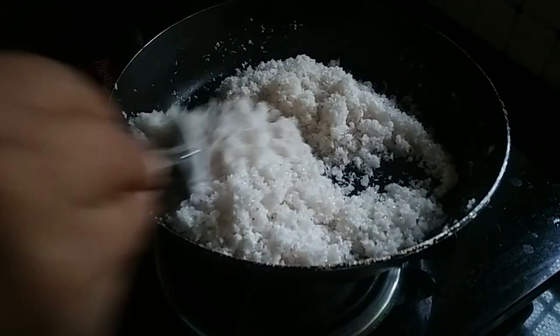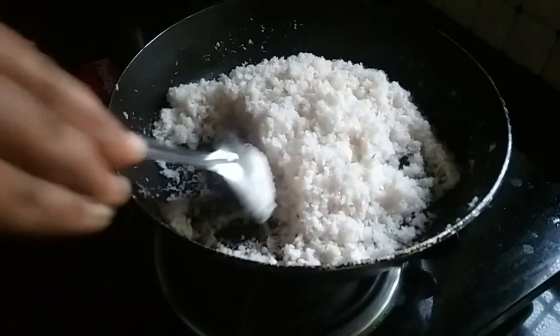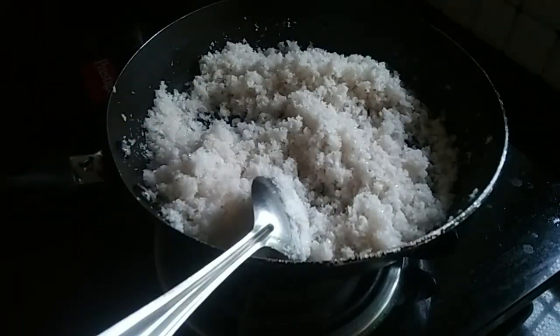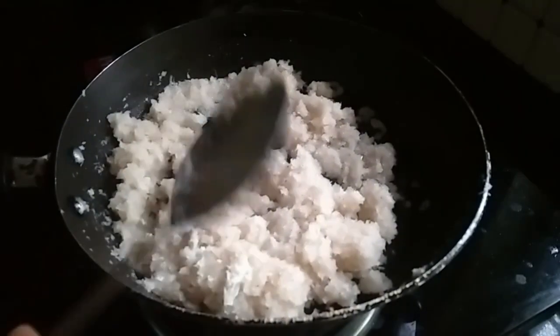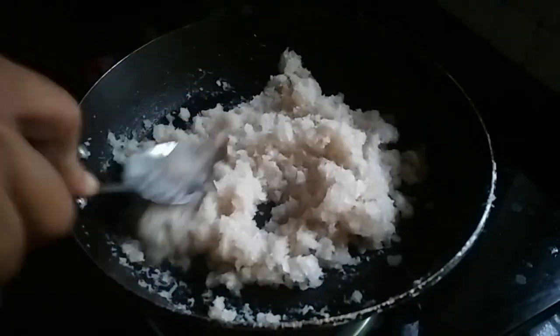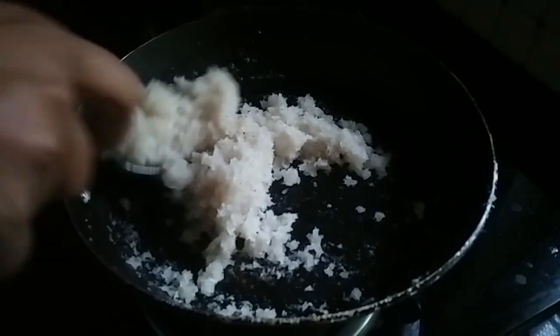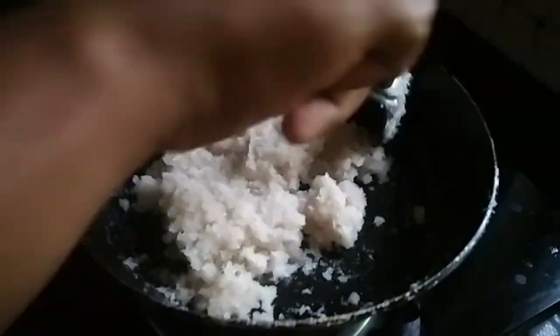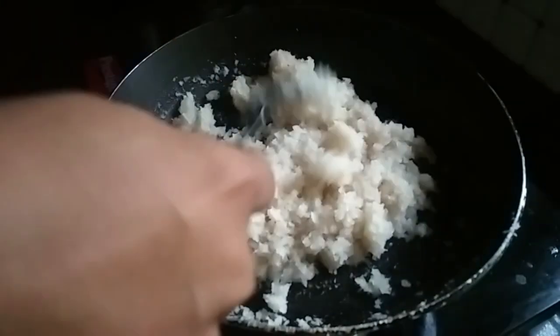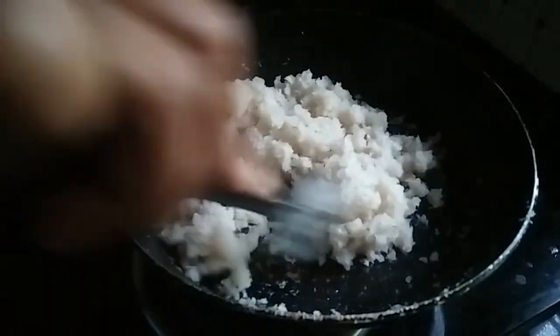Let's mix the pan halfway and mix it with panchasar. Add the oil in the pan. Add the flavor with dry ginger.